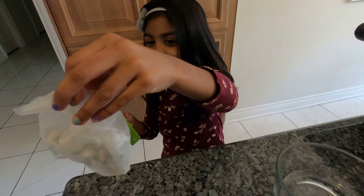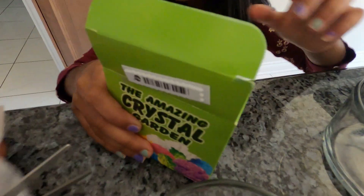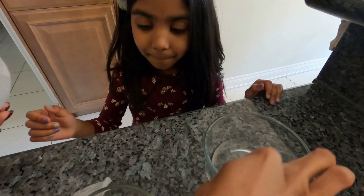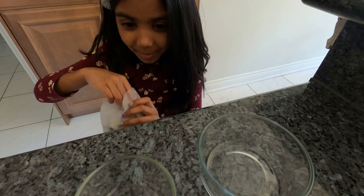Can you open this? So you want to do two different colors — green and blue. So you are going to put some in here. We will put a bit more in this because it is a bigger part, and then put some in the other one.